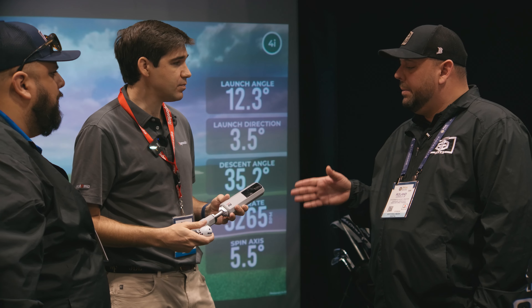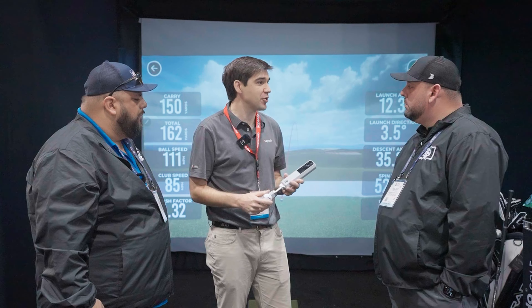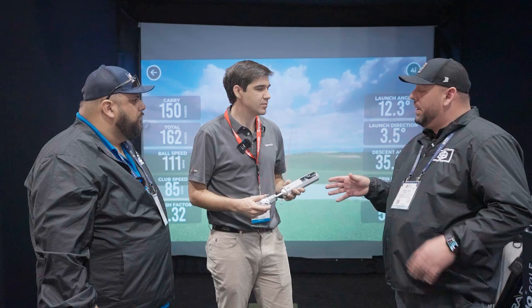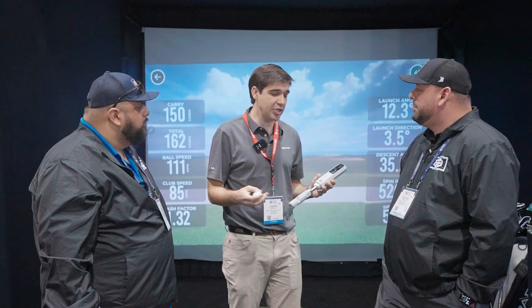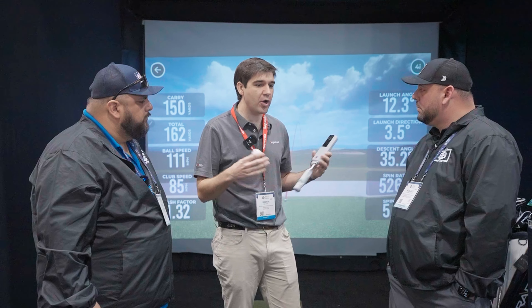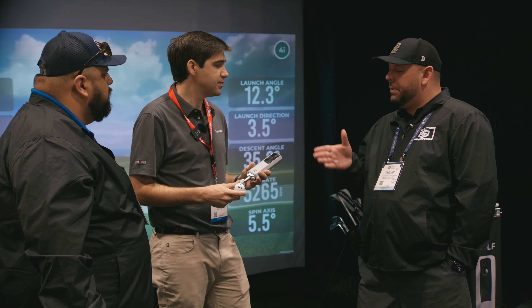For launch, we're going to be partnering with Awesome Golf and E6, and we're talking to other partners as well. We want the user to be able to have the setup they like. One of the differentiators too is that we do have a subscription, but the first year is included. When you buy it for $699, that's your price — all in for year one, every feature is unlocked. Year two, the subscription is $199 a year, and that includes the integrated software.